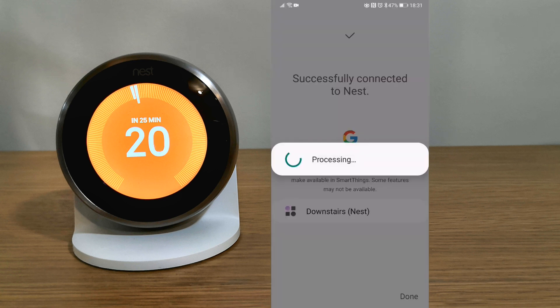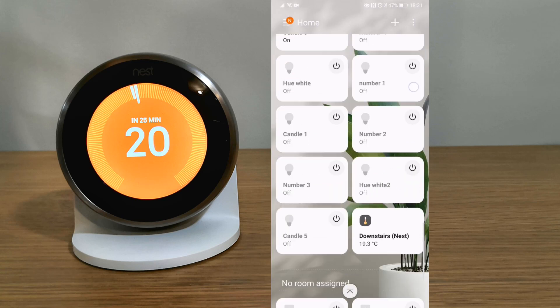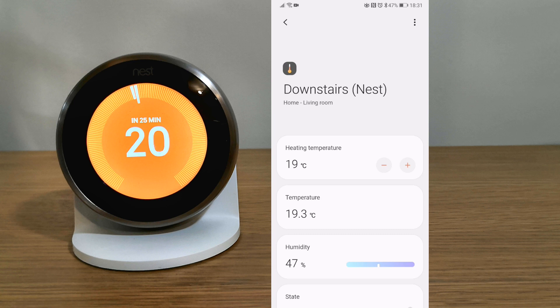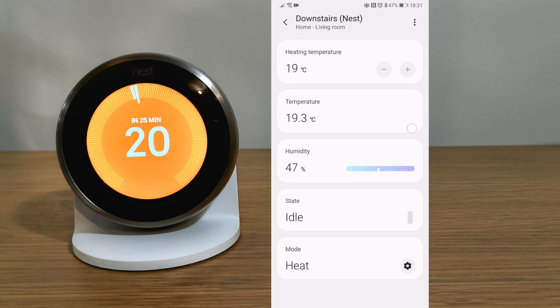And it's that simple — your Nest device has now been added to Samsung SmartThings. Here I have added the Nest thermostat and you can alter the temperature. The layout clearly shows you the current temperature, humidity, the status and the mode. The device is easy to control and easy to view all the data.